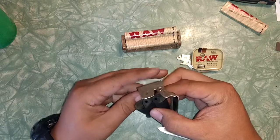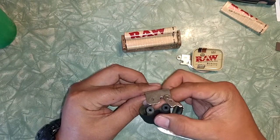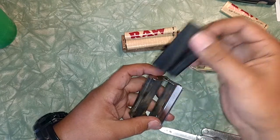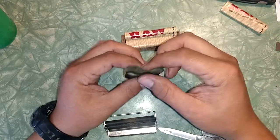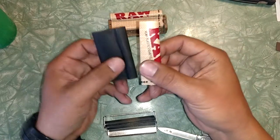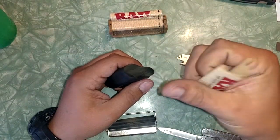Now open up your roller and take the apron out — that's what it's called, it's the apron. When I purchased this, it came with an extra apron.